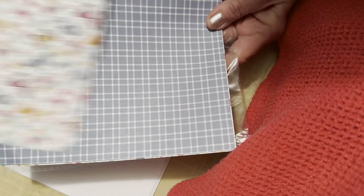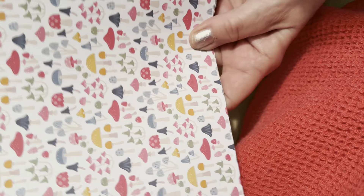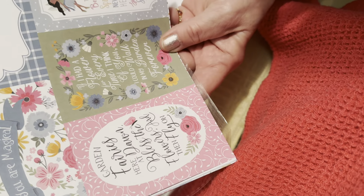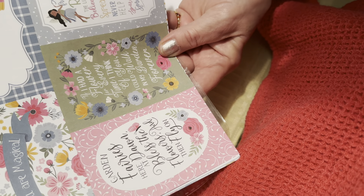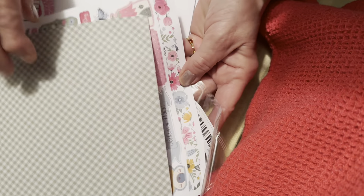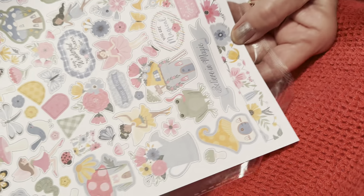Let me show you the paper pages first — eight pages. Mushrooms, rainbows, garden fairies. 'Garden fairies are at dawn, bless the flowers, and then fly on.' Yeah, it's the fairy one.